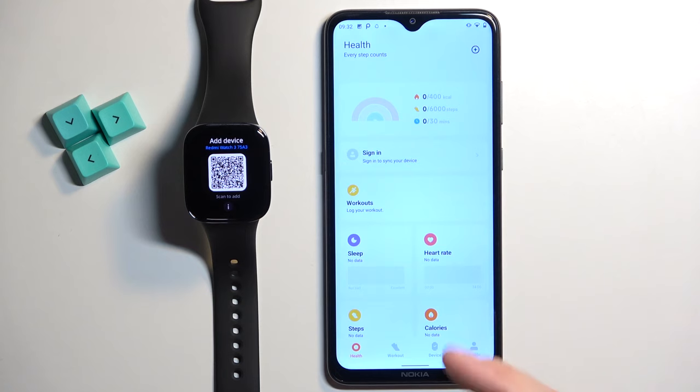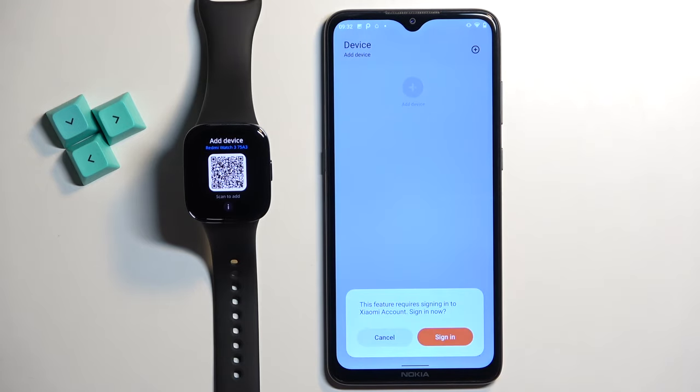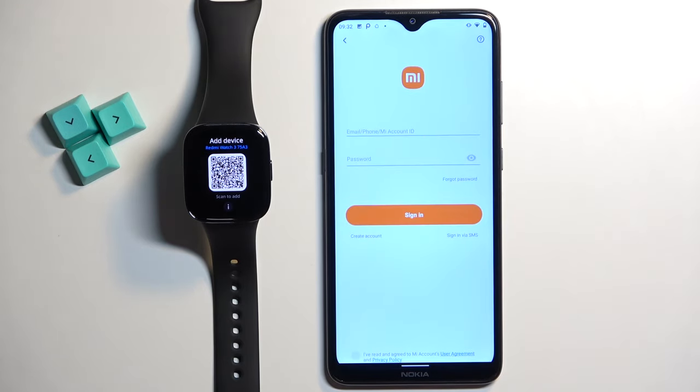After the region you should see the health page of the app. Now tap on the device icon to open the device page. Tap on add device. Tap on sign in.